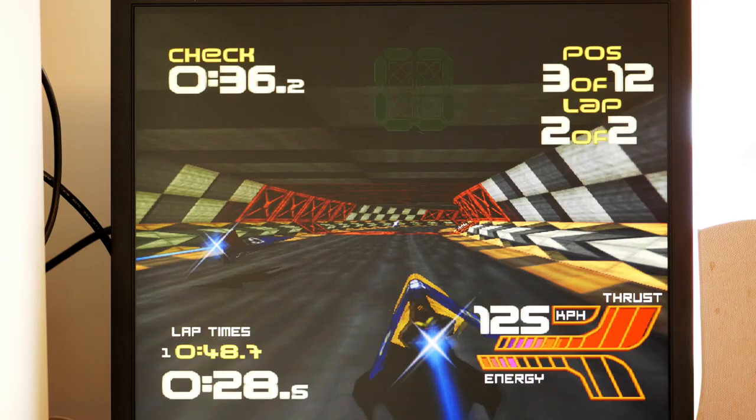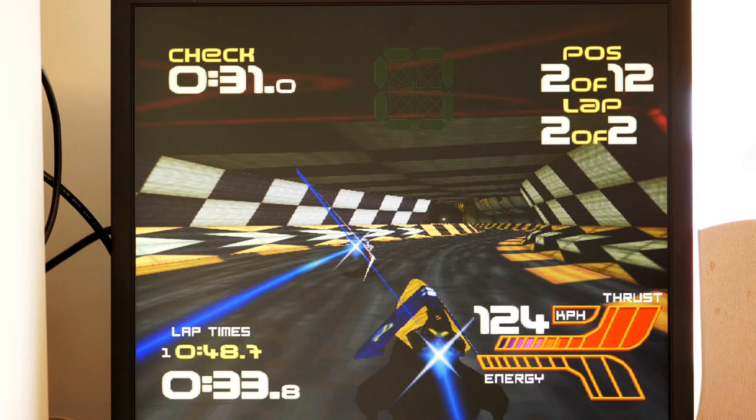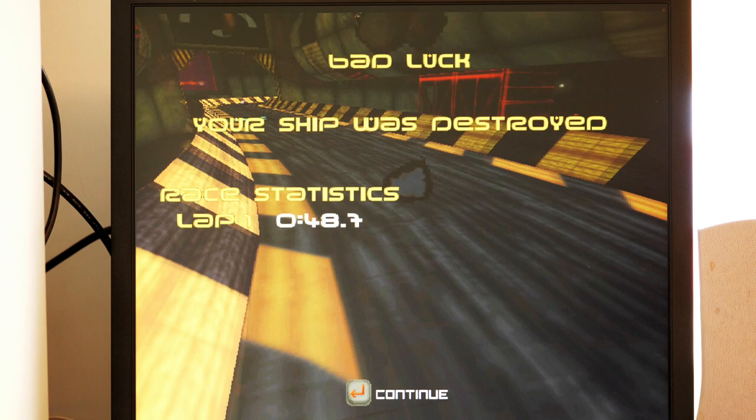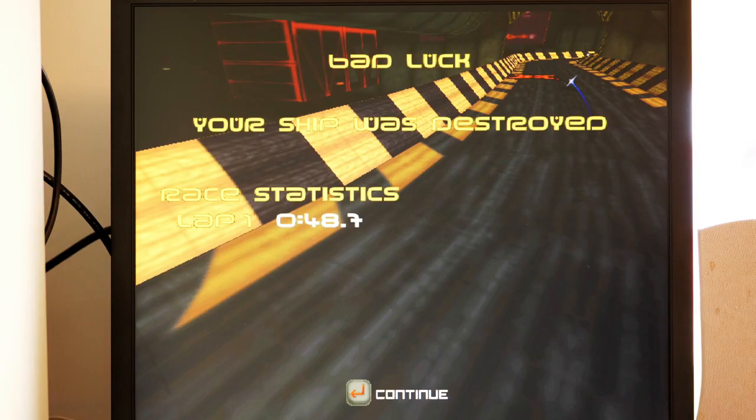I may be dead but the game isn't — the game works. So: AmiPow dead, game alive, CD32 pad on life support. Now let's give Earth 2140 a go.